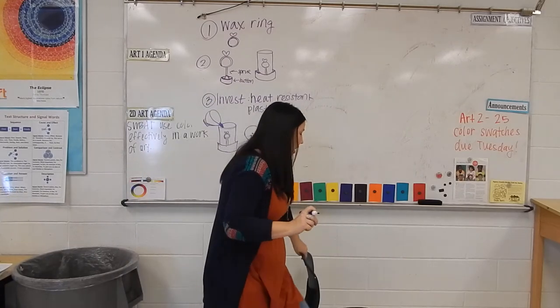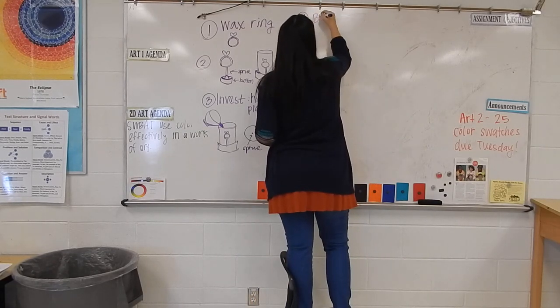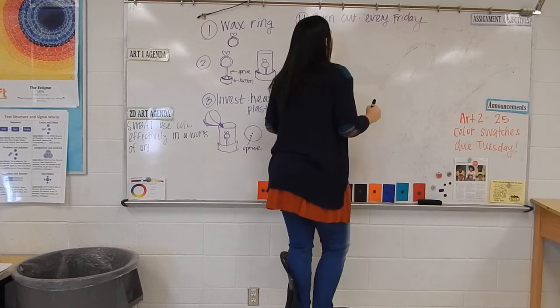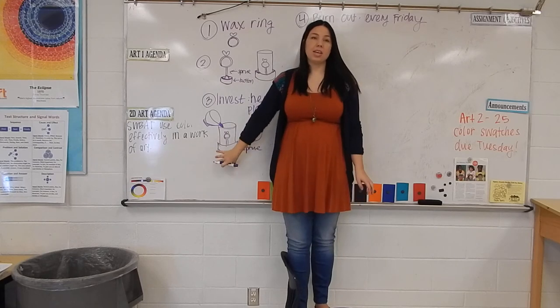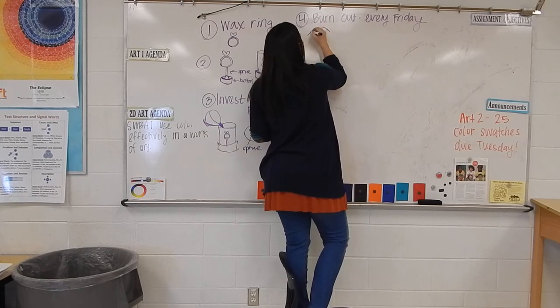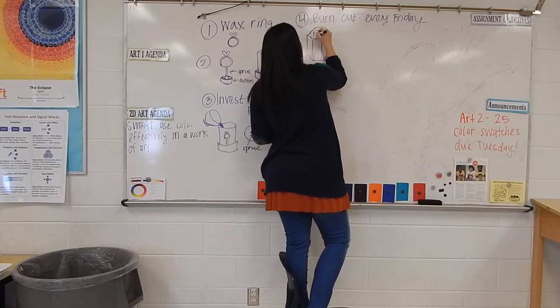On Fridays we do what's called the burnout. What the burnout is: we put all the flasks that have been invested that week into the kiln. The kiln is just like the kiln we use for ceramics, except it's small because it doesn't need to be very big. Here are all the flasks inside.